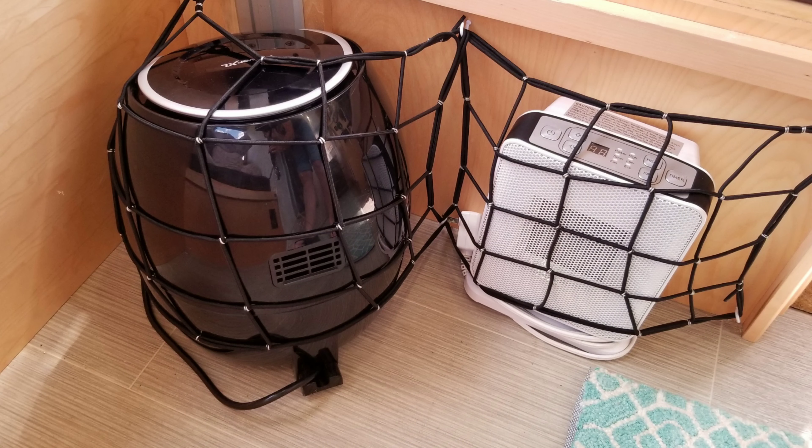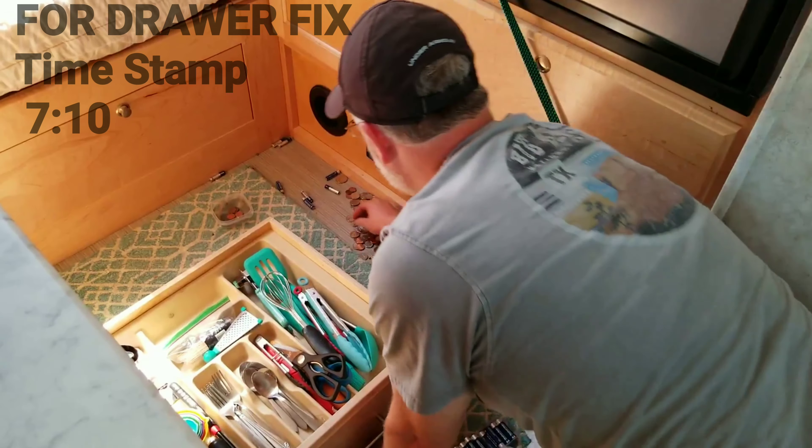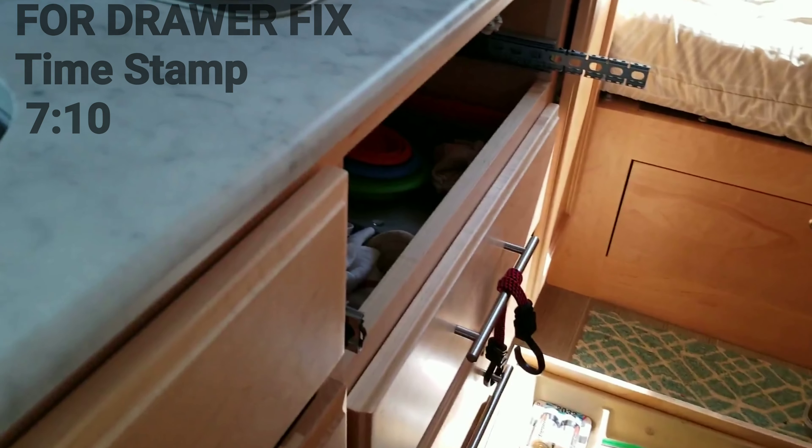Hey guys, it's Christy from Turner Max Adventures. Today's video is going to be about a few organizational tips that we added to the max. We also are stocking the freezer getting ready for our trip in less than a week. Also, if you saw a few posts back on my Instagram page, we were traveling home from our last short mini trip and the top drawer came out and we had stuff all over the floor — it was a mess. So Chris has a fix for that, so stay tuned.